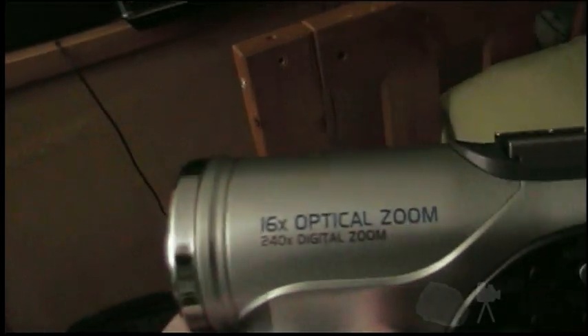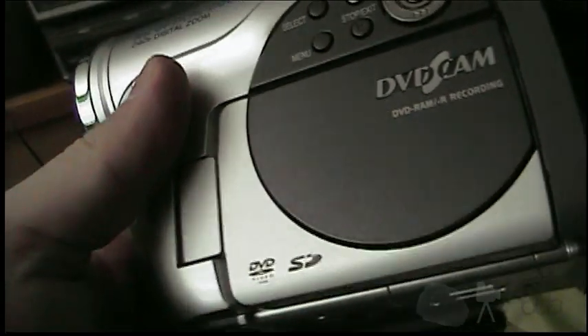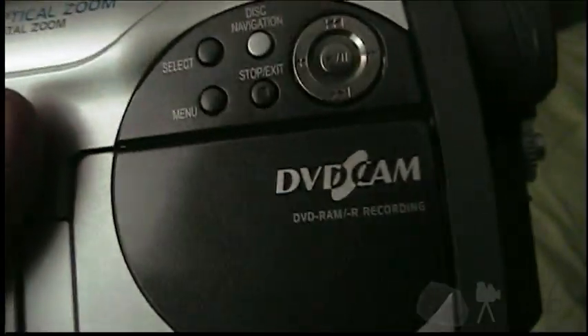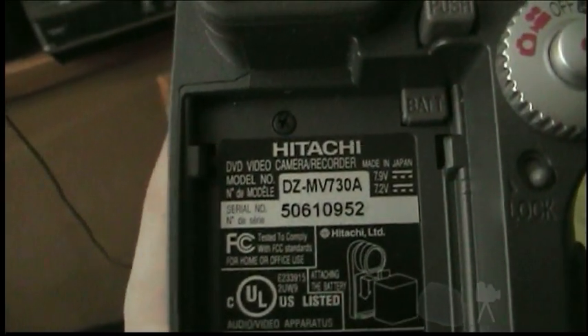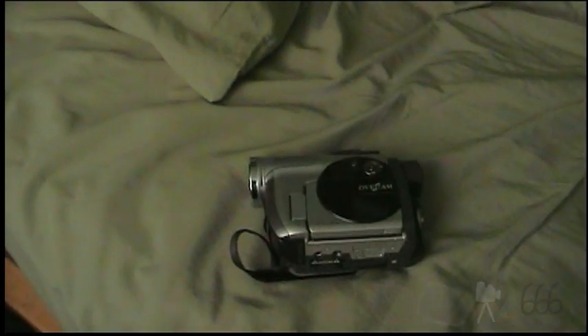What I have here is a Hitachi model with a 16x optical zoom. Let's see if it says somewhere on it — there it is, on the back. Model DZ-MV730A. Now, I did get the battery for this; it is actually charging right now. And the battery, I have to say, is kind of a piece of crap. It doesn't last very long at all.